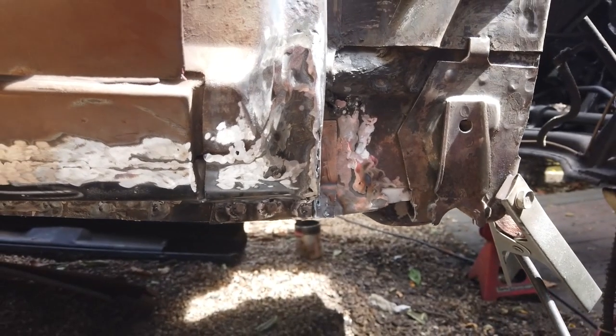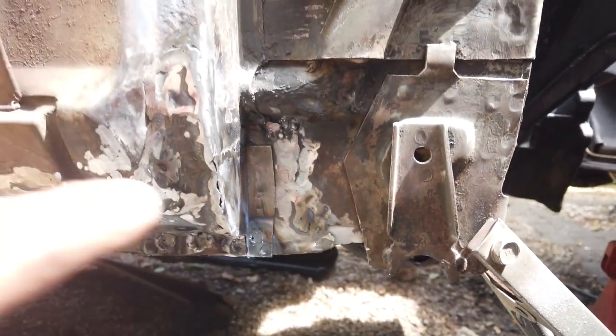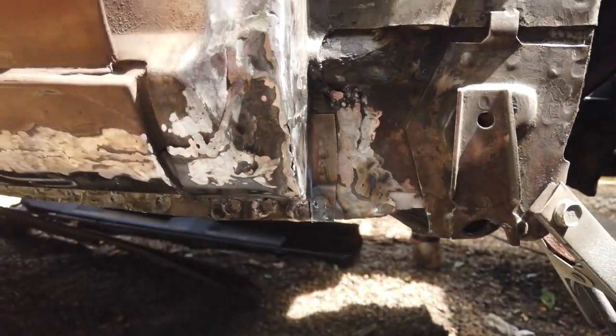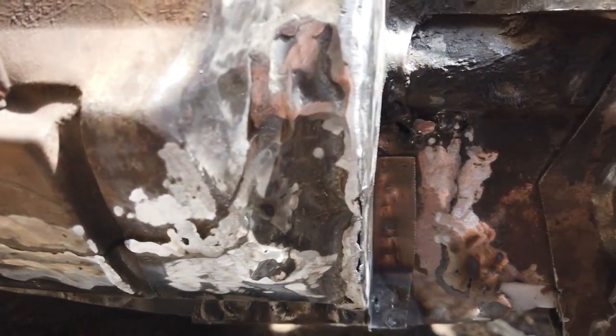Over there, a little bit of dressing - that is done, pretty good. Bottom A-panel done. A little bit of infill to do on the weld here, just a touch, and that's it. Just a little bit more with a croc sander - we're out of croc sander belts now.